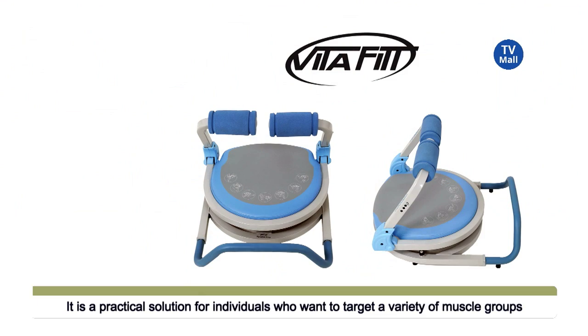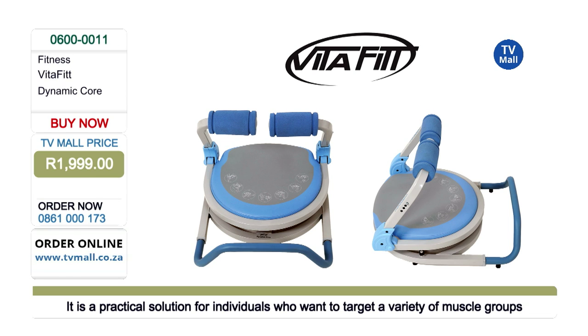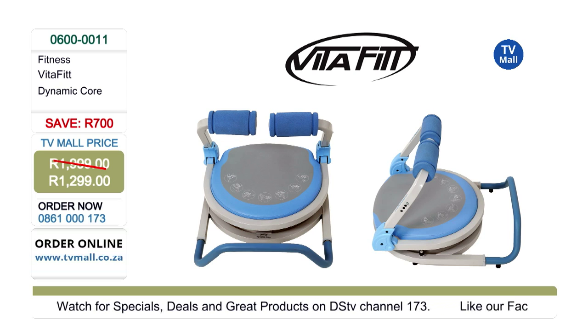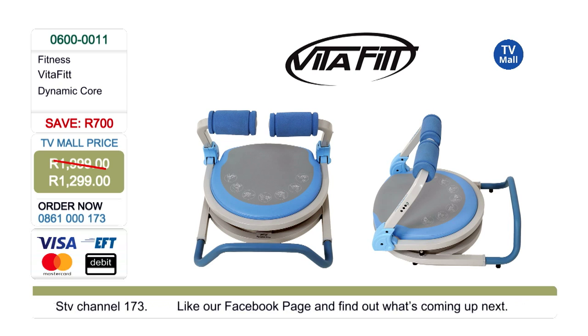Get yourself the Vitafit Dynamic Core and you're going to save yourself an amazing 700 rand. The price is 1299 and it can be delivered directly to your door — we'll give you a quote. Dial the number on your screen now: 0861 000 173. Our friendly consultants are waiting to take your call. Trust us, you're not going to regret this one. And it's not just for your core — there are other exercises too.